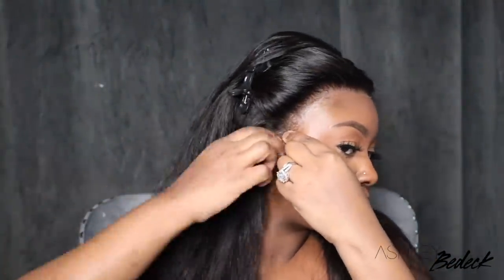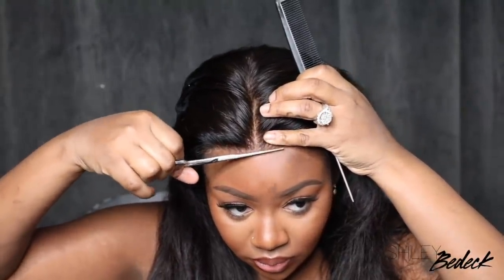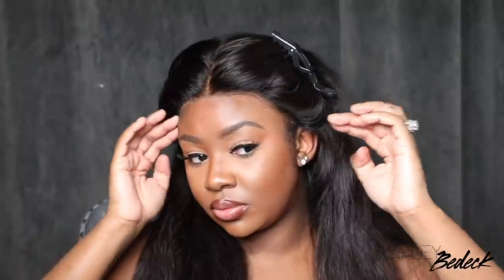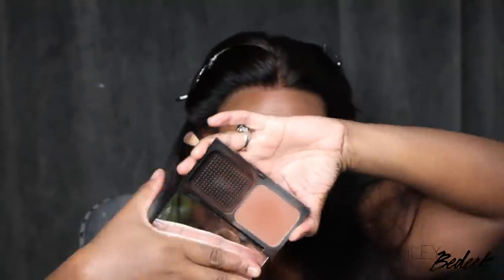Now with the elastic, I like how it makes it so that you really don't have any baby hair around the ear tab. If you take off the elastic, you'll have that baby hair area, but the way it pulls the wig back to sit flat on your head, it kind of cancels out that baby hair — which is a bonus because it makes it even more glueless. You don't have to worry about bonding that ear tab down or that sideburn down.